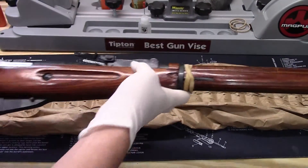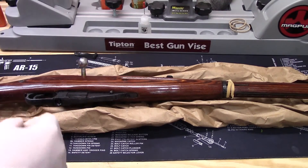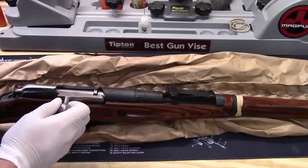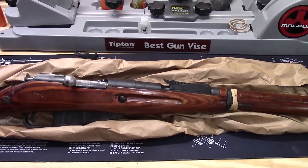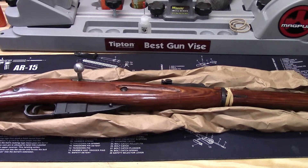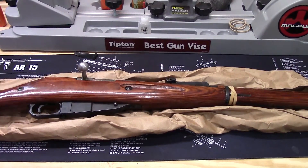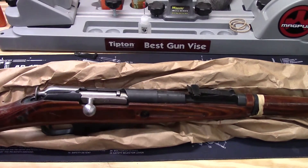Overall, pretty good condition. I bought one of these from JG Sales a few years ago and it was in a lot worse shape than this one, so this one should clean up pretty nice. I don't really see any areas of pitting or rust as of right now, so we'll see what happens when I take it apart. But it looks pretty good — a nice batch of laminate rifles that came through Classic this time.